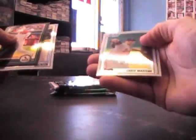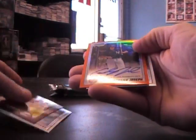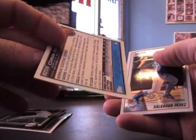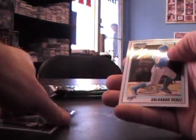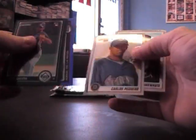Blaze rookie of John Jay. I got an orange auto — Corbin Joseph, orange refractor autograph — that's nice, numbered 7 of 25! First orange refractor auto I think I've pulled out of 2010 Bowman Chrome. And a blue Jorge de la Rosa, numbered to 150.